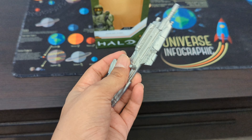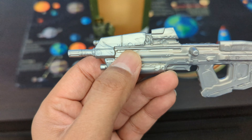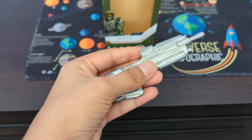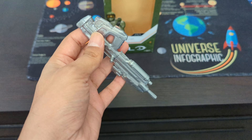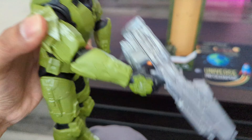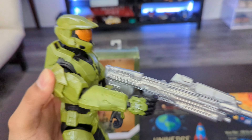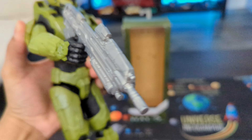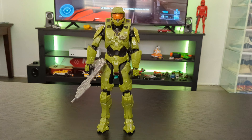It comes with an accessory which is a gun. The detail of the gun is just okay. In the actual video game, the gun color was dark gray to black, but here with the action figure the gun is silver. And it doesn't quite fit well in the hands — the fitting is a bit flimsy, which can be problematic if you want to play with it.